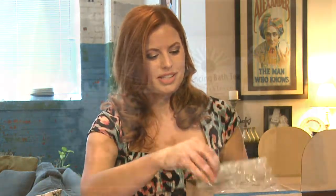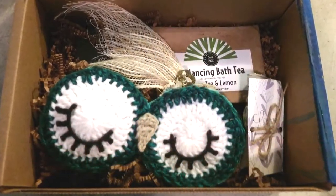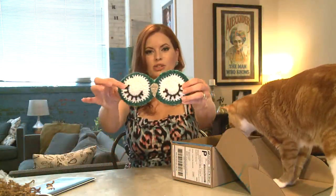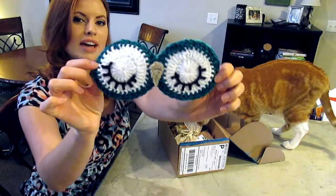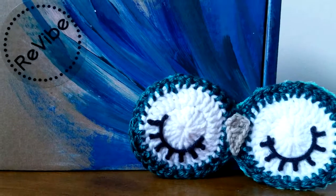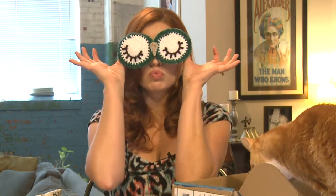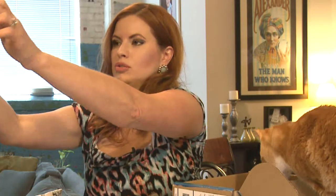This is the July Revibe box with the theme of meditation. Our first product is this adorable little eye mask — it looks like an owl. I love sleeping masks because I like it to be pitch black when I sleep. If I travel or my husband's watching TV and I'm really sleepy, I just pop on an eye mask and I'm good to go. This one is cute and crocheted — it's really adorable.